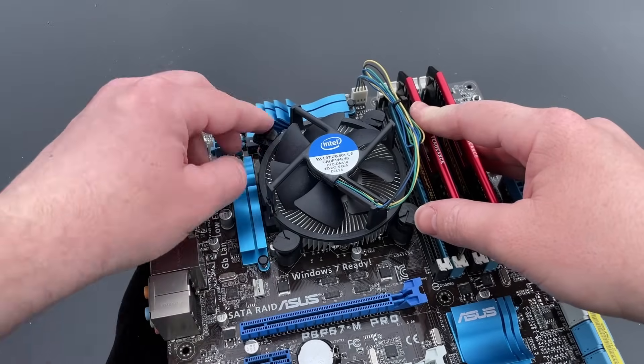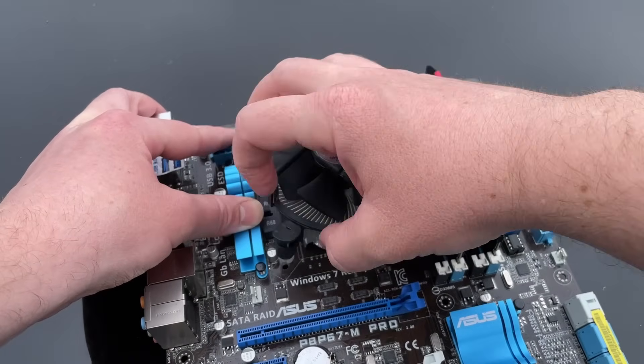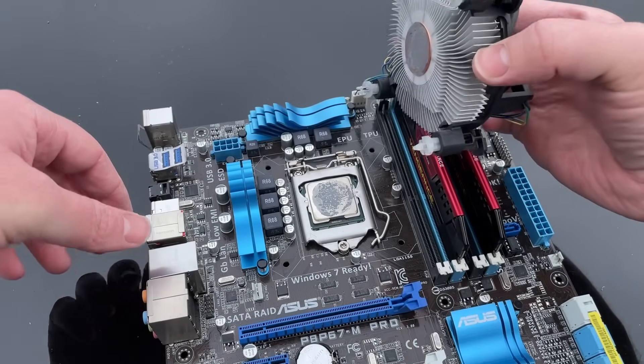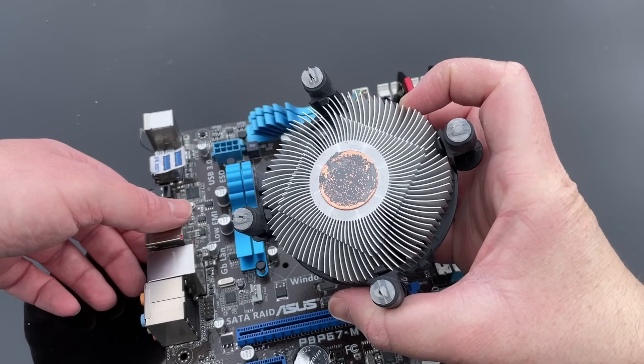This meant that it was time to remove the board from the system and see exactly what we were dealing with beneath the stock cooler. Now, just as expected, the paste under here is a couple of stages away from being dust.